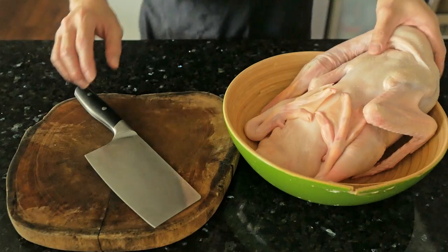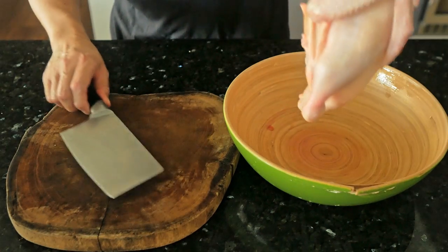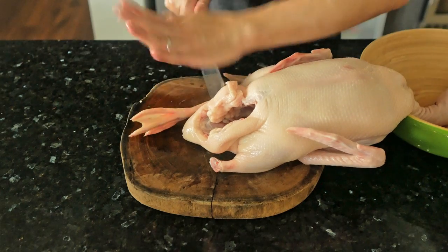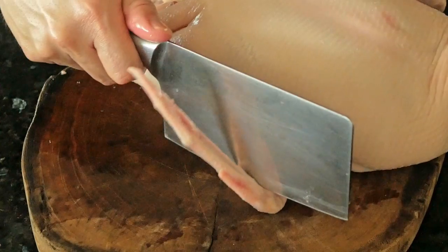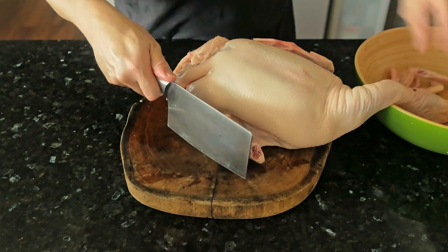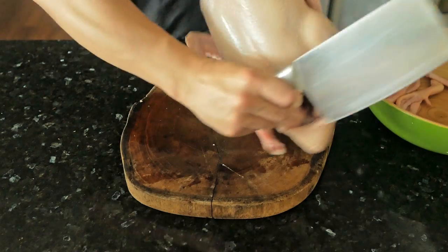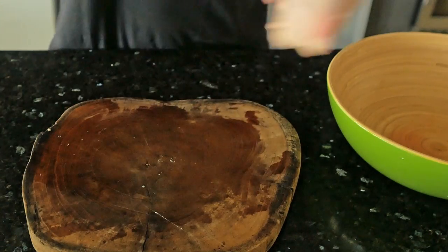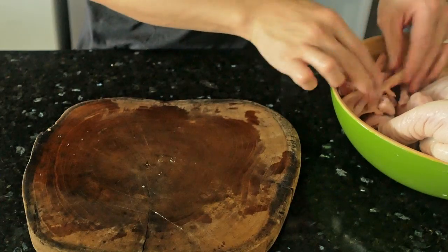Now we set the marinade aside and work on the duck. We remove the feet and the winglets — the wingtips — because they burn easily and there's not much meat on them. We'll separate those and keep them for later use.